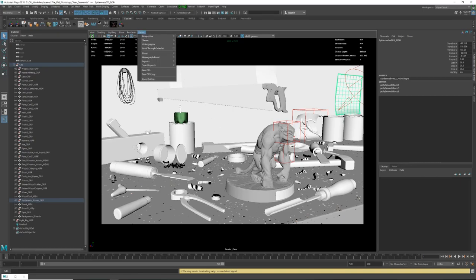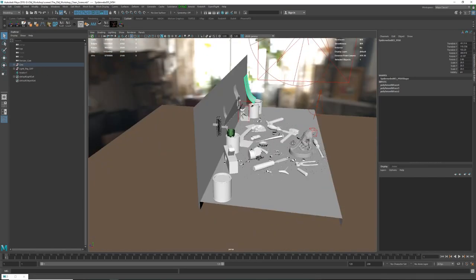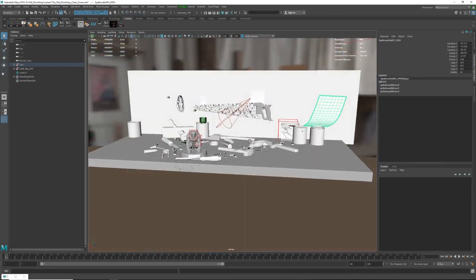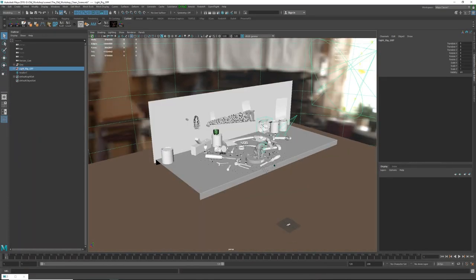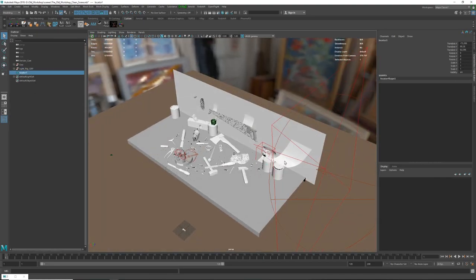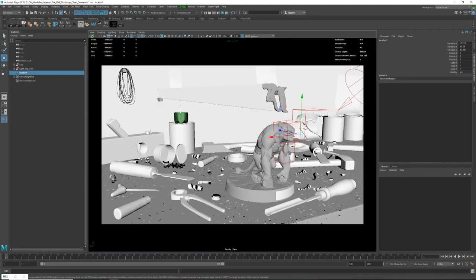I'm gonna open up the Maya file now. This is the final version of the scene in perspective view. Right off the bat, you can see it's a very simple scene — I have a geo group that contains all the geometry, a light rig group that contains all the lights, and a locator. The locator is something I use to determine how far my focal point is for the camera's depth of field. I usually render with real depth of field, not doing it in post.